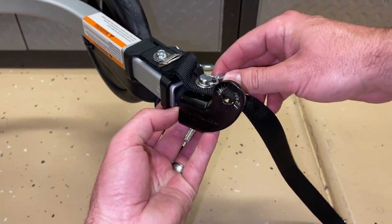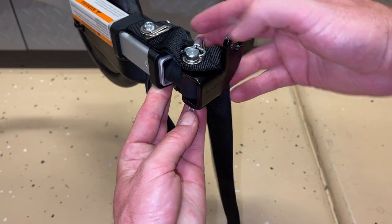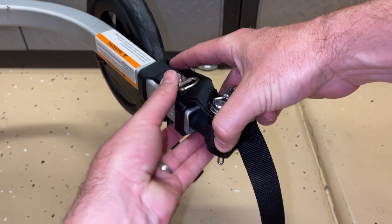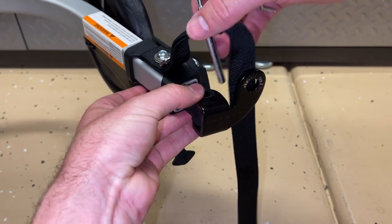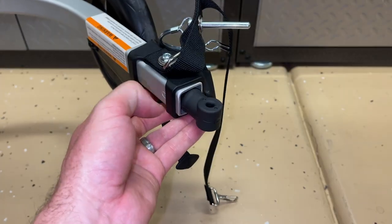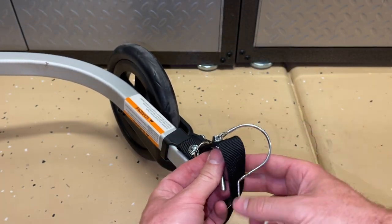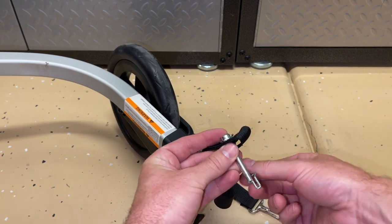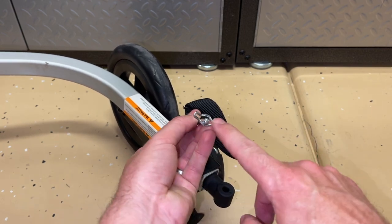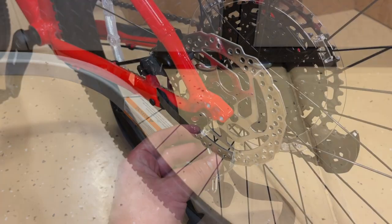With the wheel folded up and out of the way, we can take off the hitch pin. On this pin there's a part at the bottom — you push down on that and it comes off the pin, so that's a kind of lock. This swings up and the pin comes right out. This is the piece we're going to install onto our bike, and once it's on we don't have to keep reinstalling it — we simply use this pin to attach the trailer.